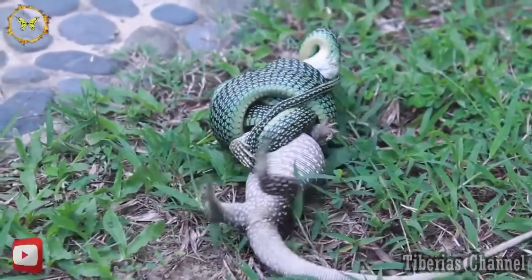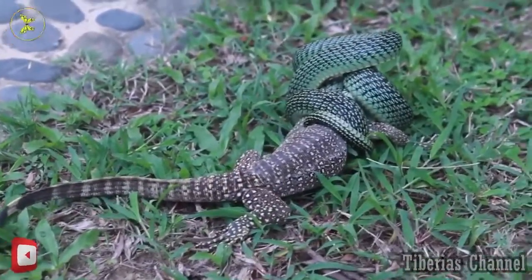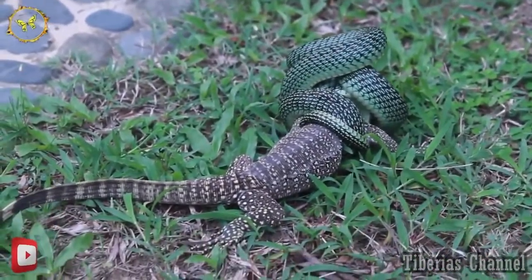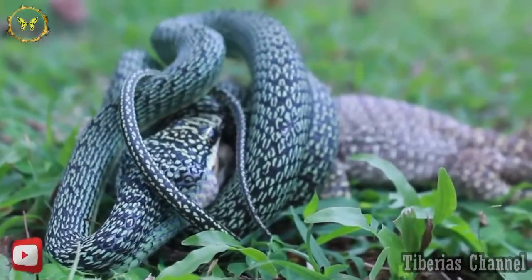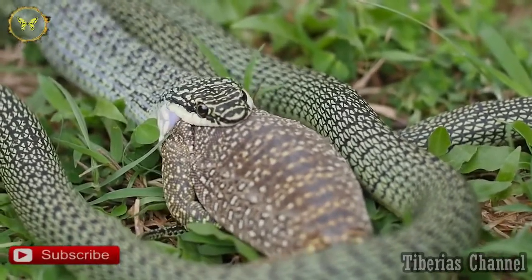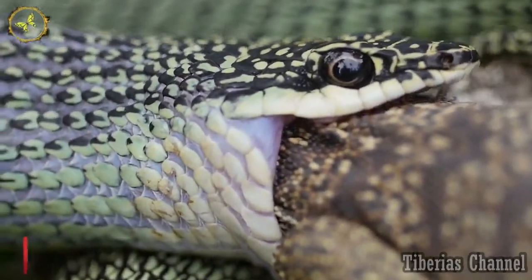How is it not suffocated yet? It seems like the snake has its whole mouth over the lizard's whole mouth. Yeah. I like how it's got the end of its tail wrapped around. It's okay. It's okay.